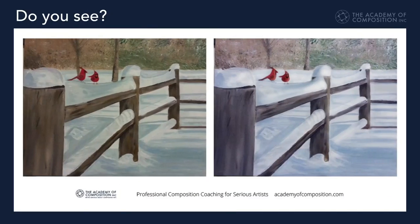We looked at Teresa's painting — if we cool down the image, it made the warmth of the cardinals stand out. And if we cleaned the space around the cardinals, it made them stand out better as well.